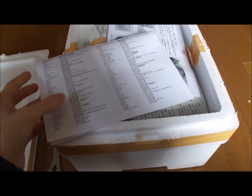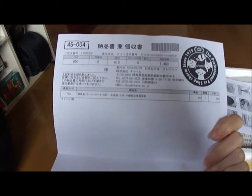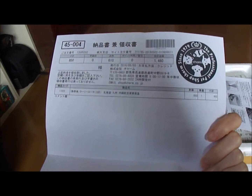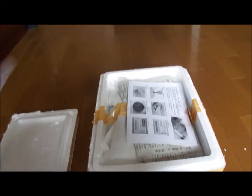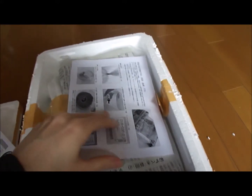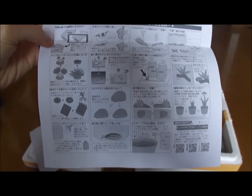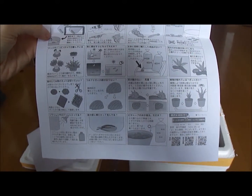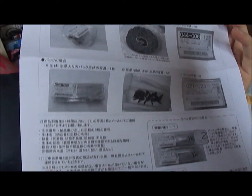It looks like first off there's a list of phone numbers. And this is just the packaging form from the store — the name of it is Charm, or Chāmu in the katakana English. And it looks like they've also included some instructions on how to get your fish back in the tank without hurting them, as well as how this is normally packaged.